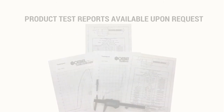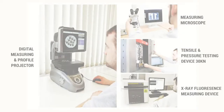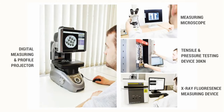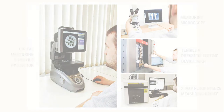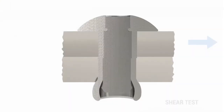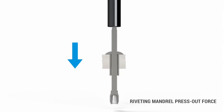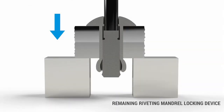GoBull Fasteners ensures all parts are tested in accordance with ISO 14589 and provides test reports upon request. The dedicated testing laboratory guarantees the highest level of quality control. Every tolerance is tested to ensure product specifications are within the required norm, and the final product quality is rigorously tested to make certain it is install ready.